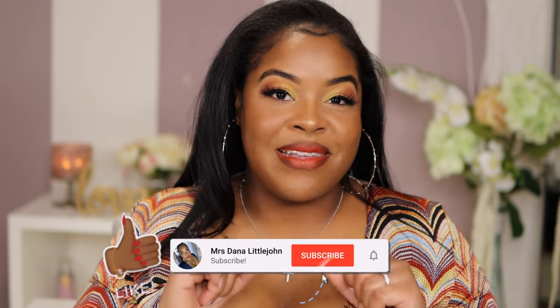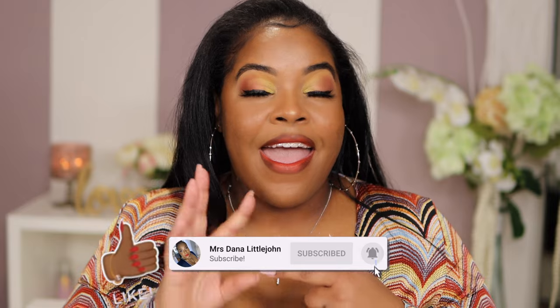Make sure you hit a thumbs up if you like this video. Also make sure you hit that subscribe button so you know the next time I put out a new video. And let me know what's the next spring look I should do — what is the next color I should put on these lids. So without further ado, let's get into it.